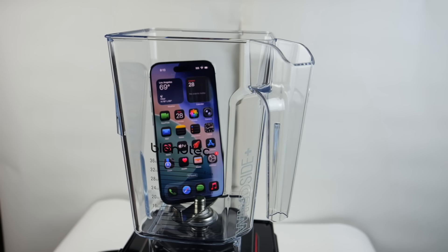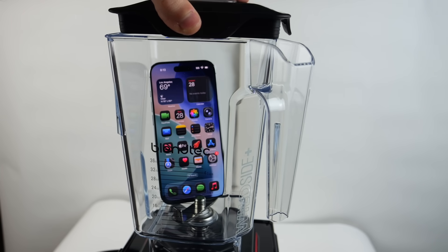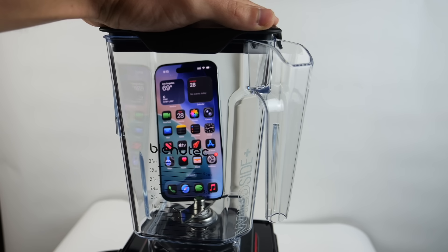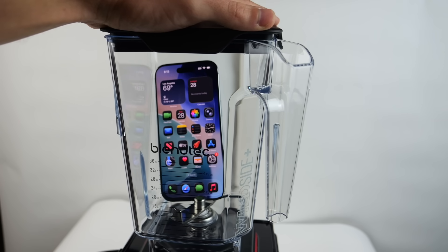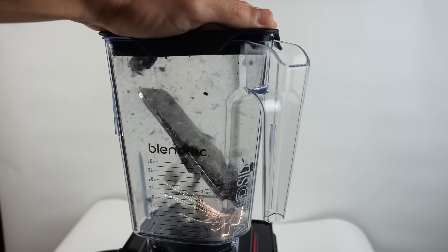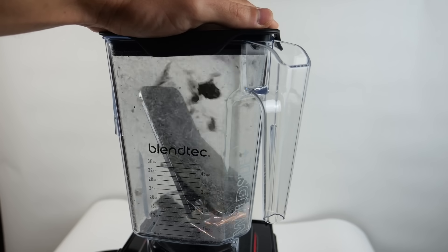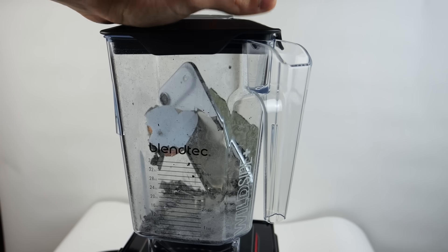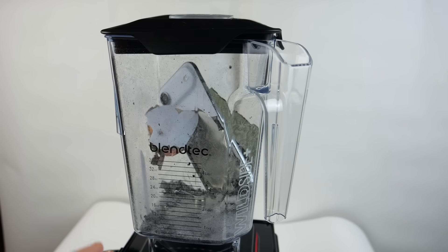Nice, and there you go — nice and easy. We're going to make sure and hold this very tight. The moment of truth guys, let's go ahead and do it and see what happens. We're going to turn it up on high. So far it almost seems like that frame is actually in place — it's fully intact.